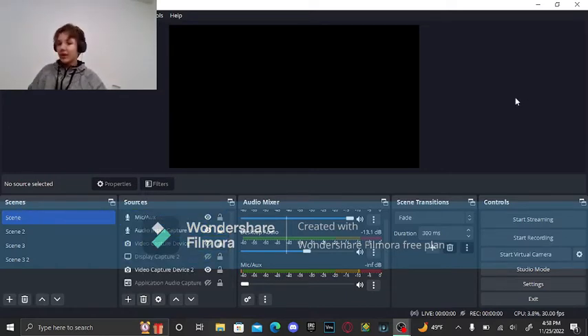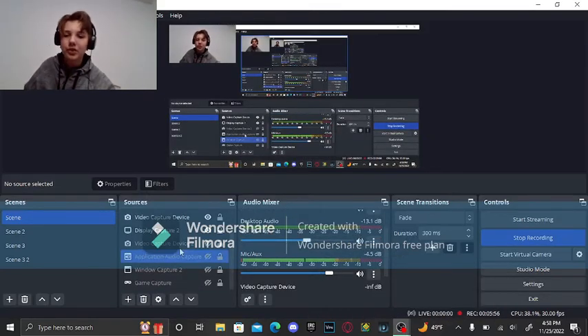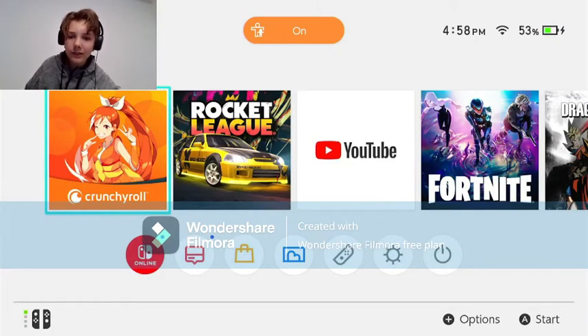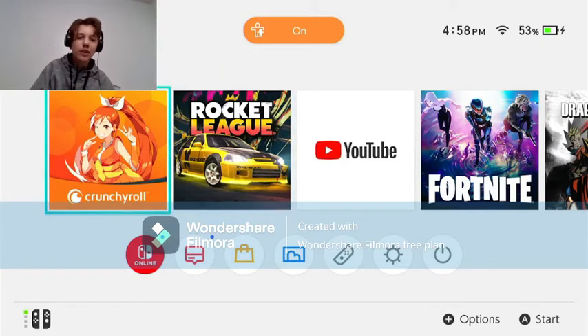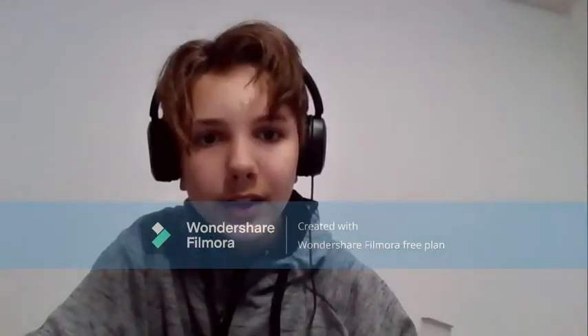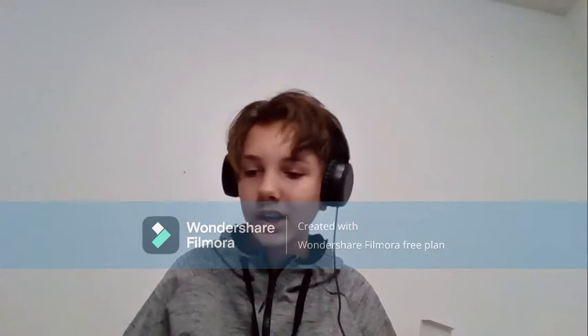Once you have all that set up, you can turn on your video capture device. If it's not hooked up correctly, just press the deactivate and activate buttons at the top. Then you have all your stuff set up. With this method you should have your video on, your audio, and any other sources you need. This was a relatively short video and I went a lot more in detail than I needed to.